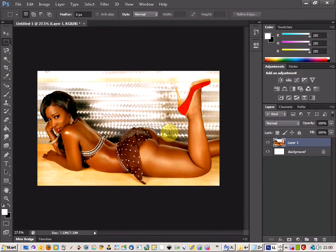Welcome to another amazing Photoshop CS6 tutorial. Today we're going to be looking at lighting in skin tones.